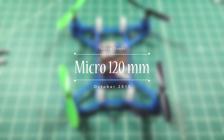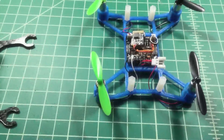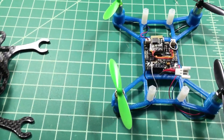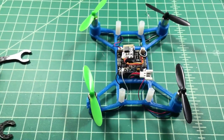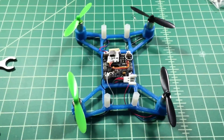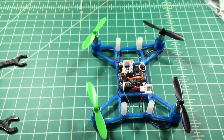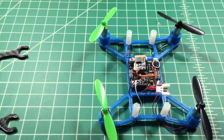I just wanted to show one of my latest projects — building a micro quad. One of the reasons I decided to do this is because I live in Northwest Ohio and it's getting pretty cold out right now, and also windy.